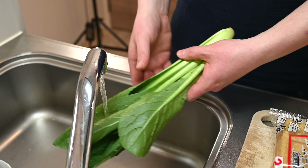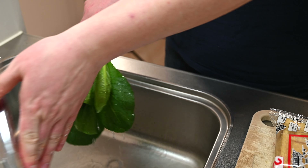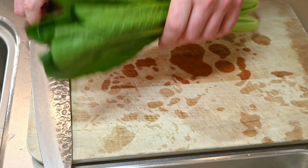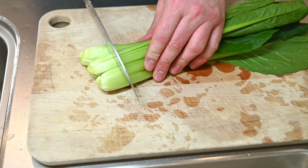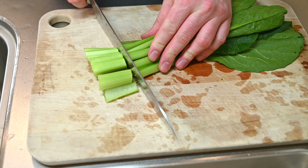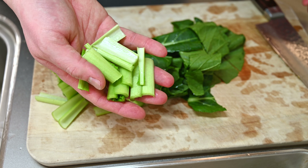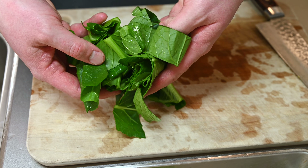Now that we have our dashi going, let's get a few seasonal ingredients ready to go in our soup. Give your greens a wash. I went with komatsuna, which is a type of mustard green, similar to spinach but with a more piney flavor. Cut the stems and leaves into long even strips. The stems have a ton of flavor — we'll add these early in the soup and add the leaves later on.